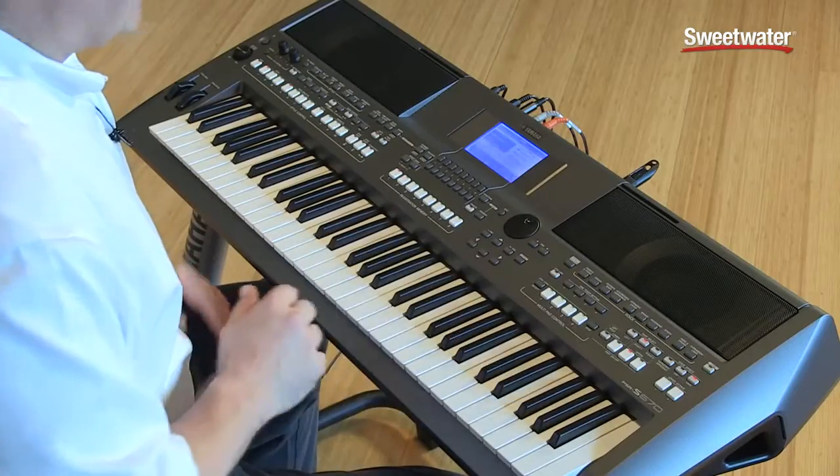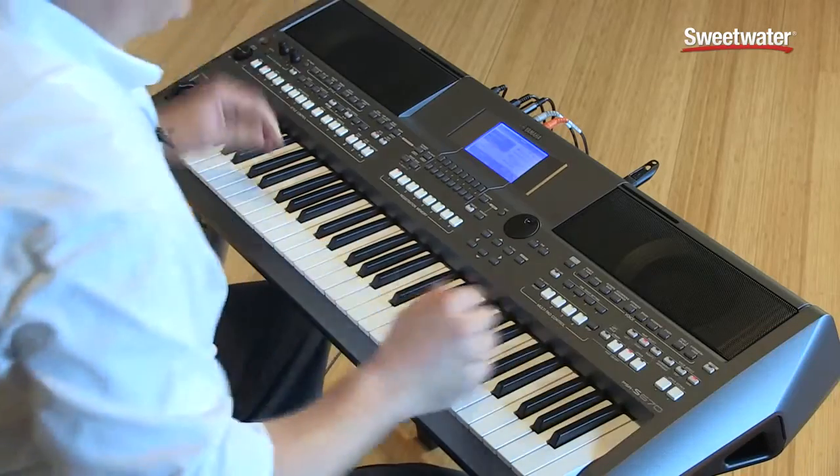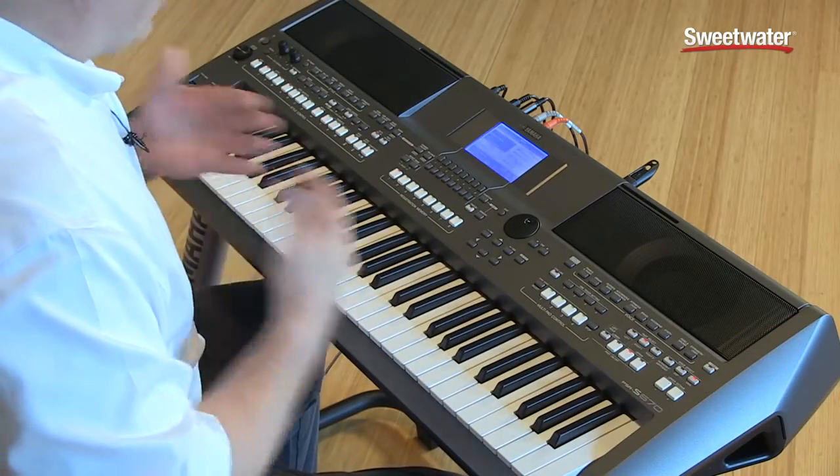First of all, the entire cosmetics of the instrument and the controls have been greatly enhanced, with new multi-pads, with bass ports on the side, better speakers — all sorts of great things.